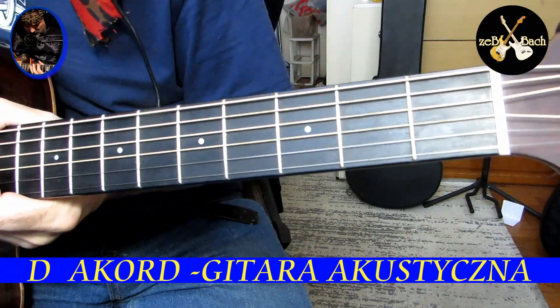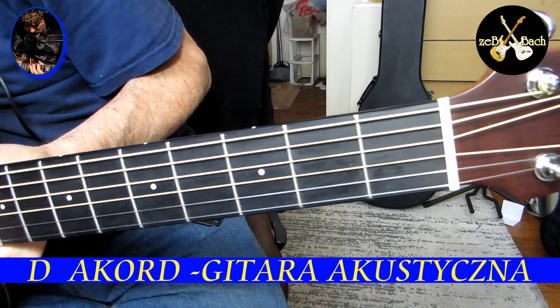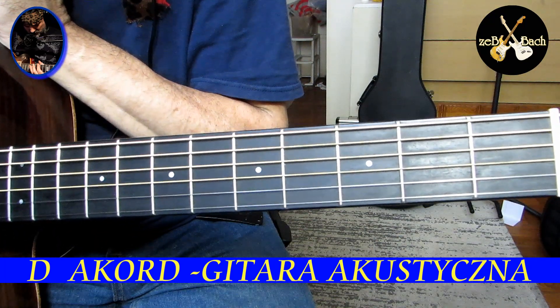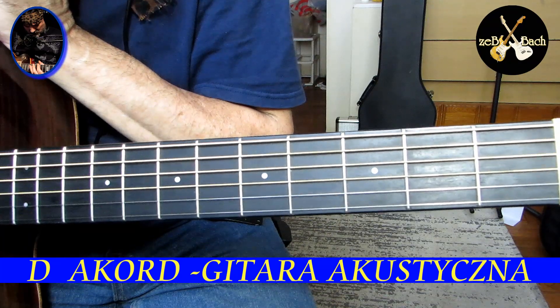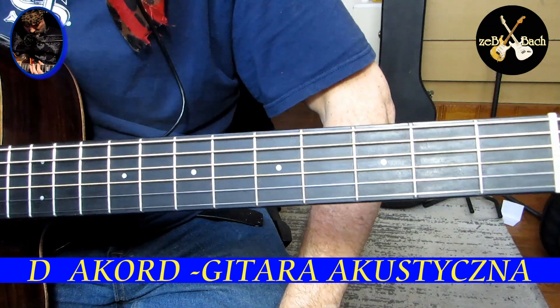Słuchajcie, może zastanawiacie się, co jest tematem dzisiejszego naszego spotkania. W ostatnim video ja chyba powiedziałem 'oszukane D', więc chciałem troszeczkę dołożyć do tego, chciałem wyjaśnić co dla mnie znaczy 'oszukane D'.